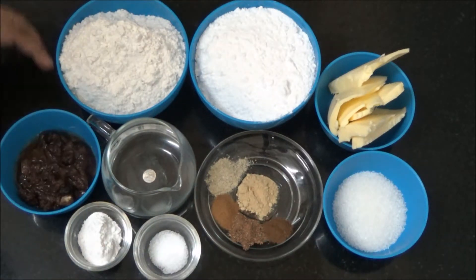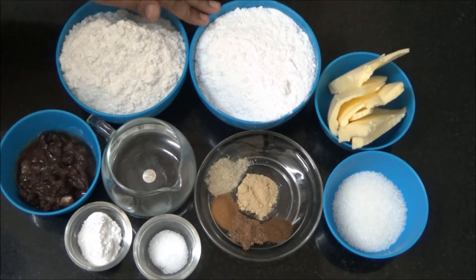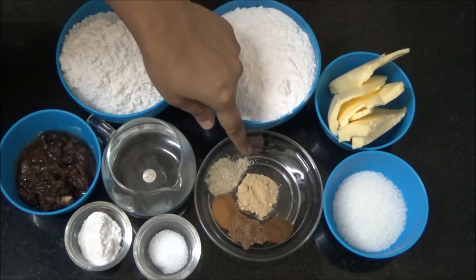Ingredients are: Soaked Fruits, Maida or All Purpose Flour, Powdered Sugar, Butter, and Sugar for Caramelizing, and Spice Powder.